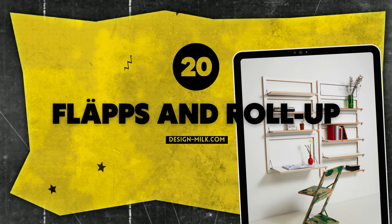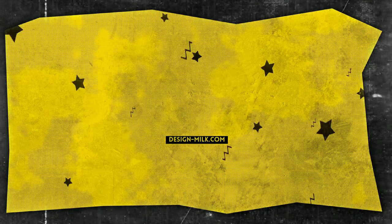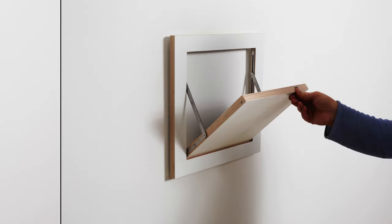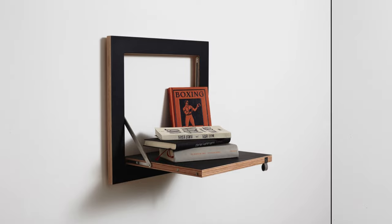Number 20: Flaps and Roll-Up. It's a breeze to personalize a modular shelving system by Ambivalence. Combine shelves of different sizes to suit your vibes, exactly like curating your own art gallery, but for your stuff.